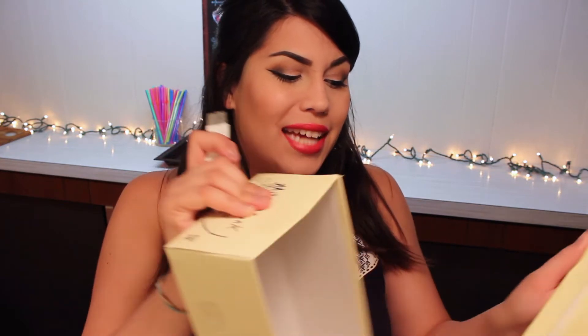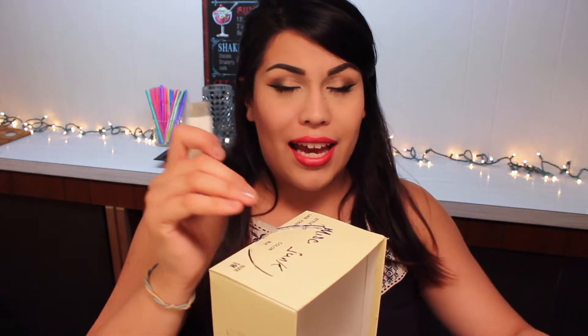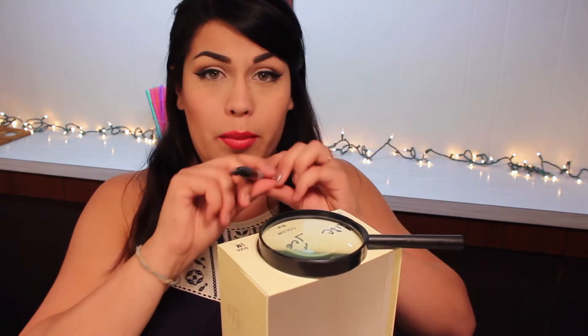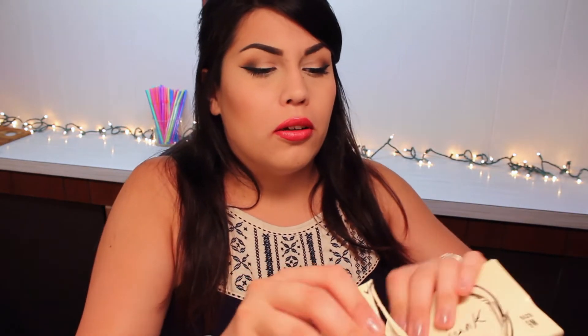I'm going to have to trace again because I was dumb and traced on the lid and didn't think about tracing the rest of the box. My battery is already dying and I just started — how terrific. I'm just going to finish cutting the circle out with scissors because I don't have time to be patient since my battery is blinking.